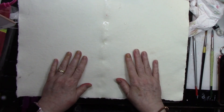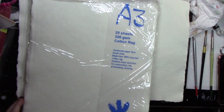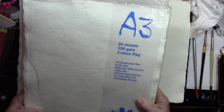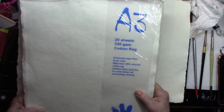This is Khadi paper. A3 size Khadi — K-H-A-D-I. It's handmade paper from South India, made from 100% recycled cotton rag, gelatin sized and acid free. I thought I would paint on this.